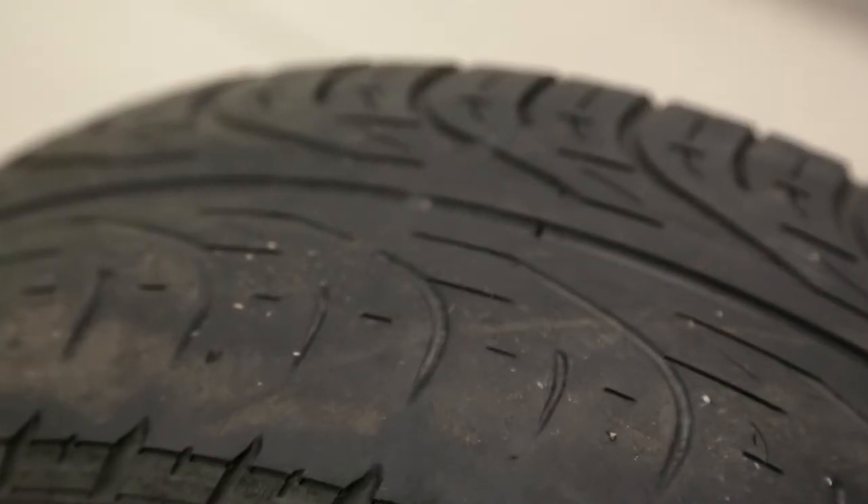New tyres have a tread of approximately 8mm, but the more you drive the more the tread wears away, until eventually they become bald, like this one here.